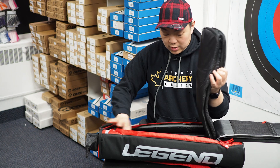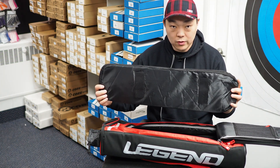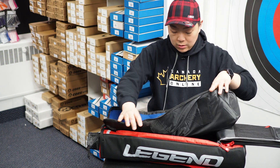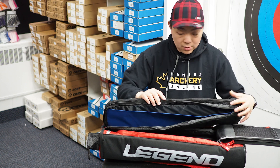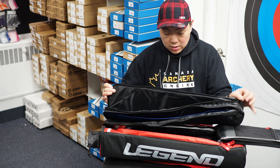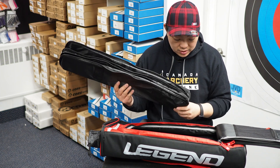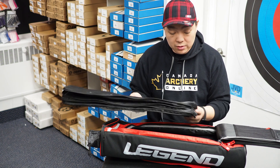This is the riser and limb case with velcro on the back. Inside the velcro bag you have a divider to split up your limbs, and it's padded as well. The other part is for your riser — same quality as the previous Legend bags, not very different from the other ones we've seen from them. It will also fit a 27-inch riser.